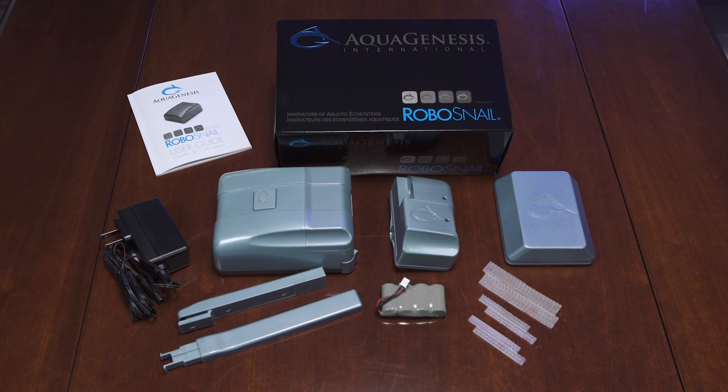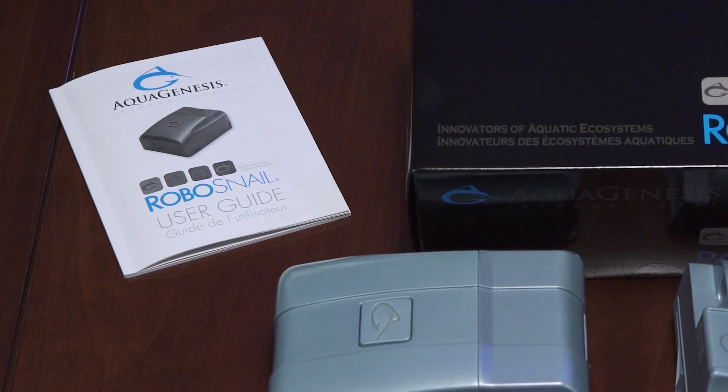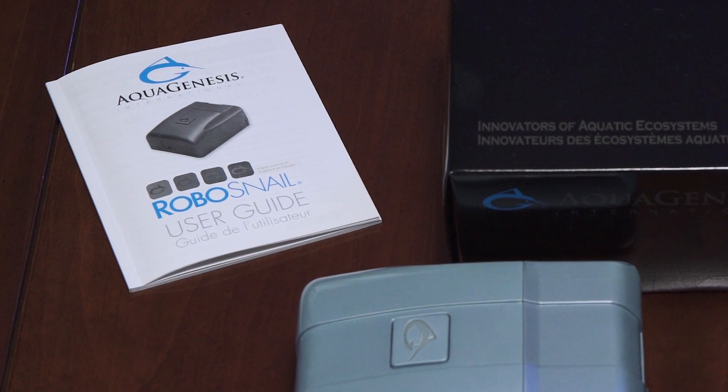Remove all RoboSnail components from the box and lay them on the counter. Easy-to-follow assembly instructions for the three main components and guide bar are clearly presented in the RoboSnail user guide included.